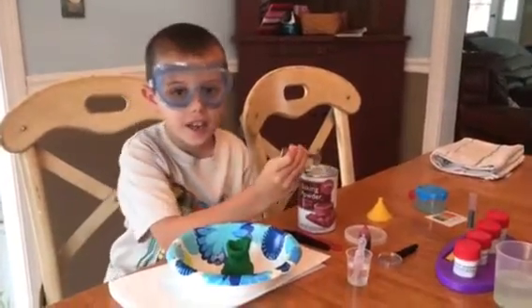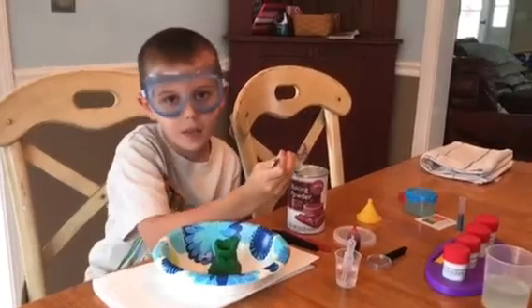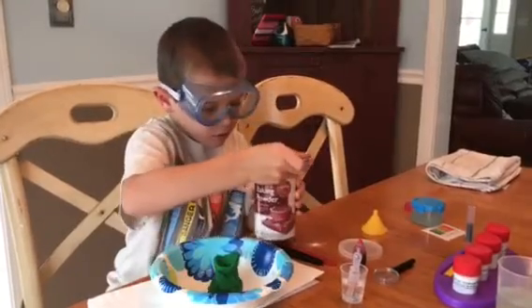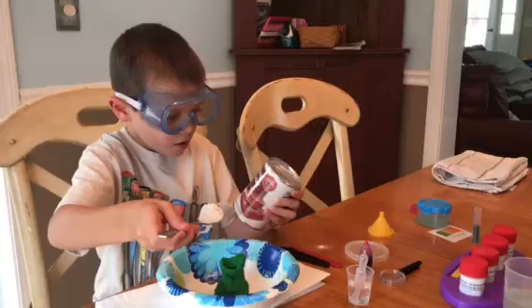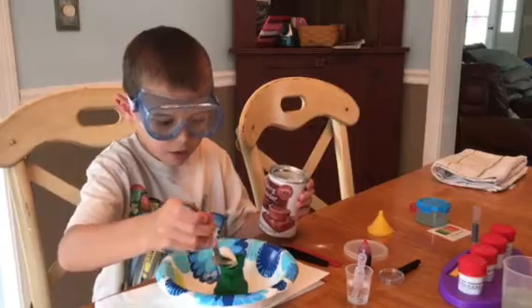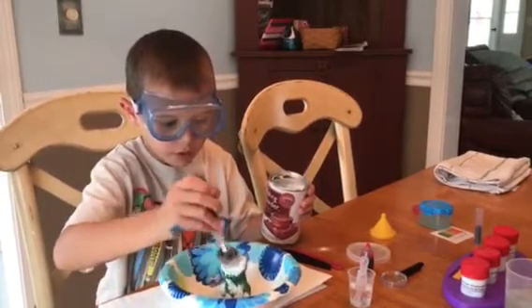Hey guys, this is my second science video of the day and today I'm gonna be making an erupting volcano. We have to put a whole full teaspoon of baking powder inside — I'm like stuffing this up right now.